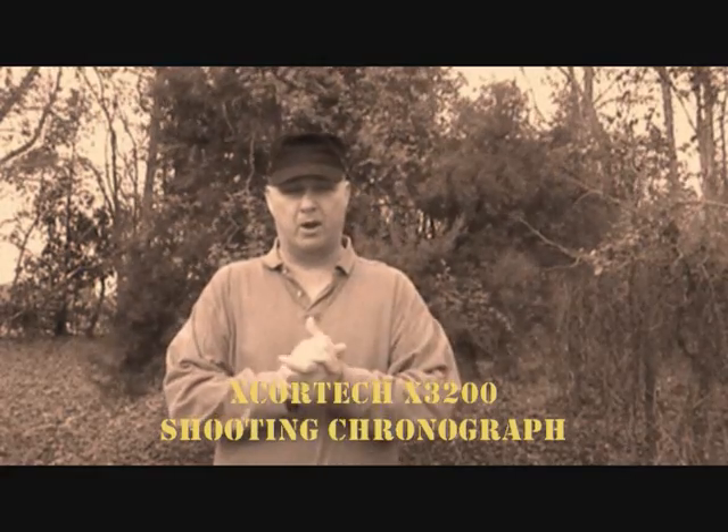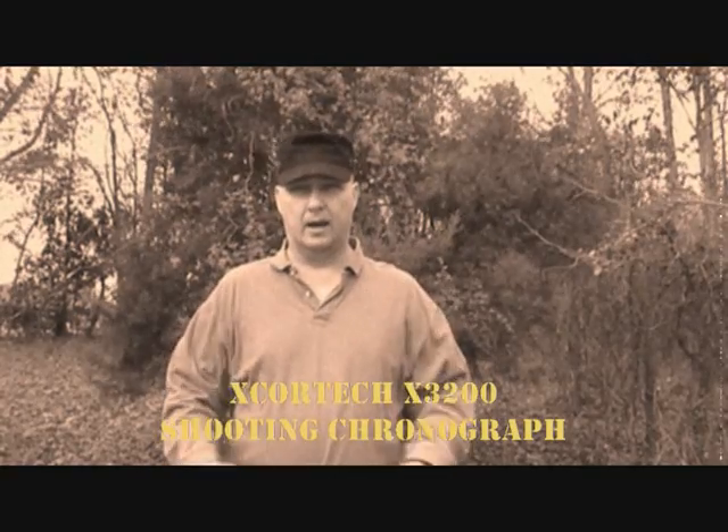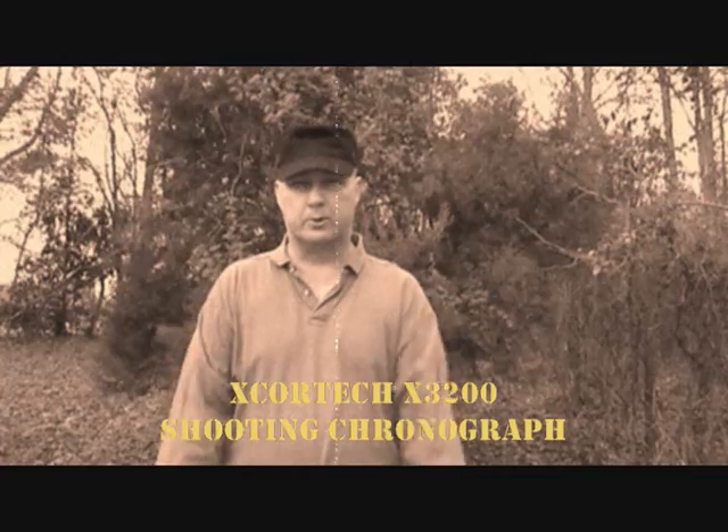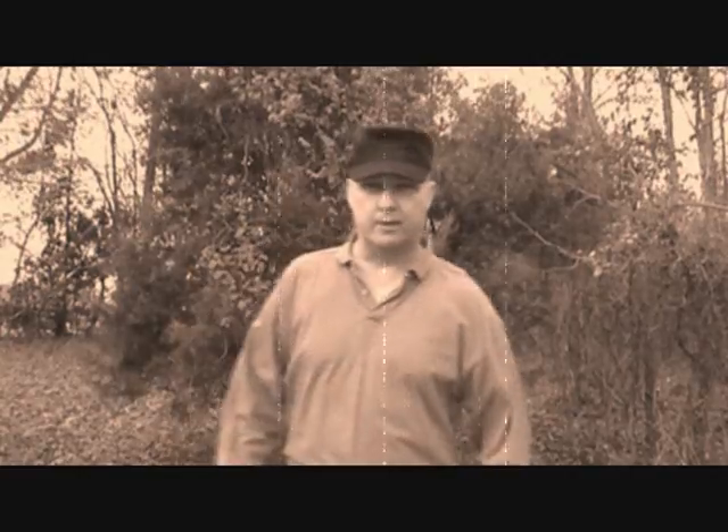I know there was a pause in reviews there for a little while, but if you're watching my sit reps you know why. Be sure to tune in to our sit reps — we're doing them every couple of weeks now instead of once a month, so you can be up-to-date on what reviews are upcoming and what we're planning on doing.